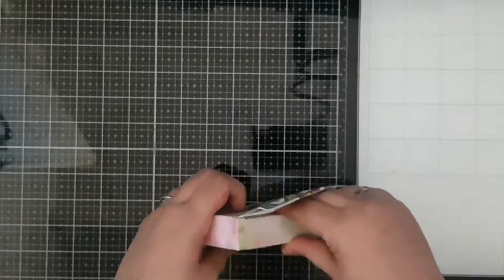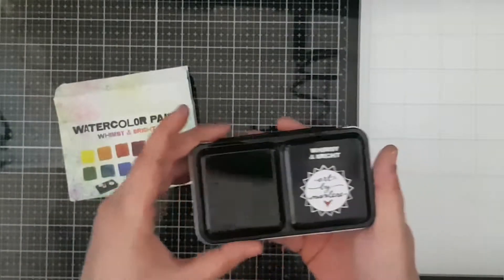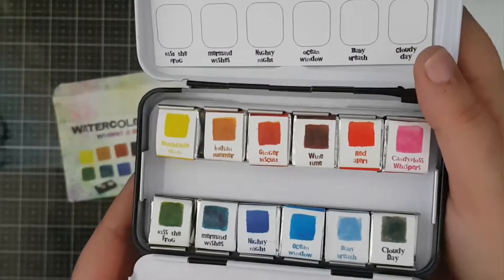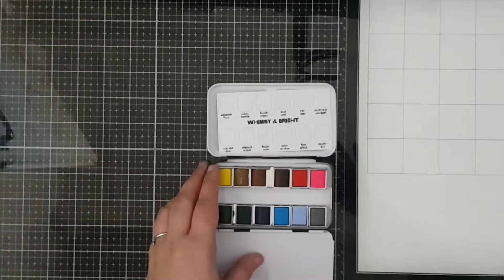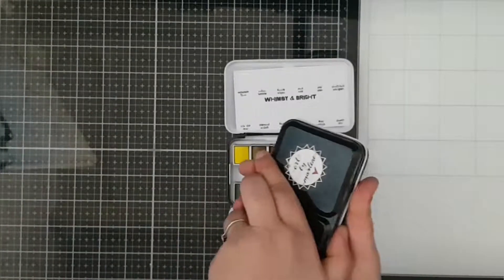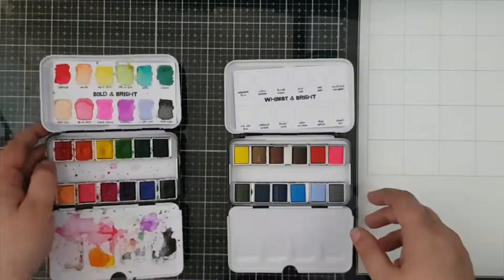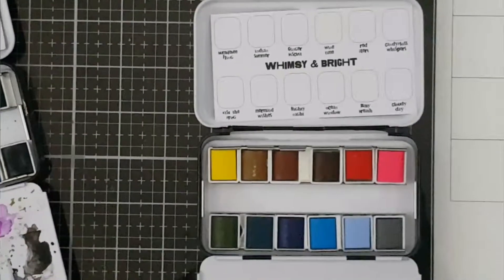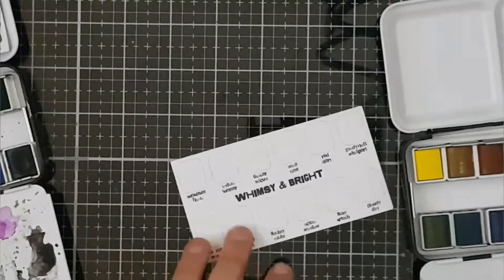What I was really looking forward to is the new watercolour set. The one from the previous collection was the Bold and Bright watercolour set, and this is the Whimsy and Bright watercolour set, as it says on top of the tin — which makes it easy to tell them apart. I took the Bold and Bright set, which I did swatches for in my last unboxing video, and I want to compare the Whimsy and Bright set to the previous one to see how it complements it. So I'm just going to do some swatches for you.